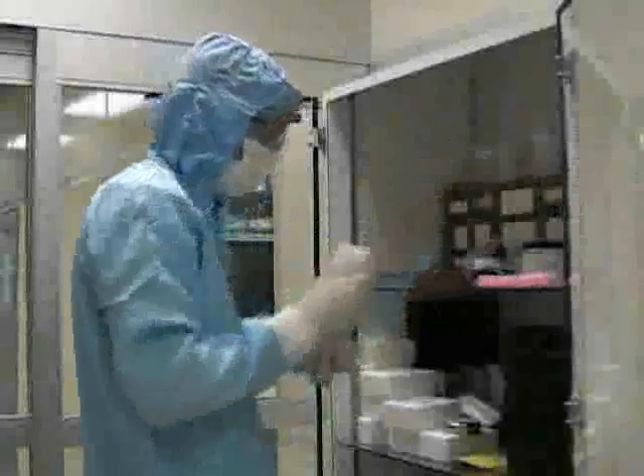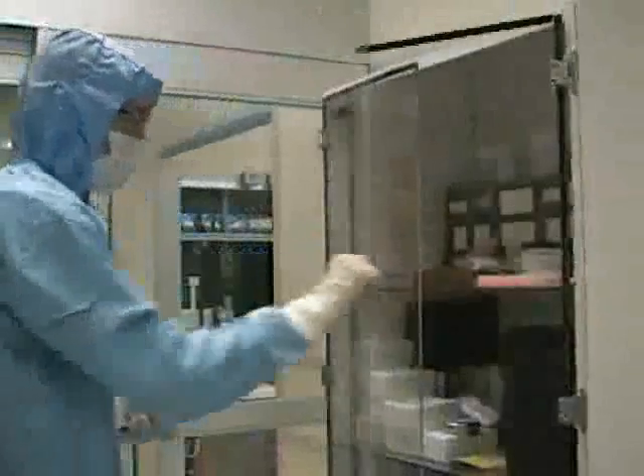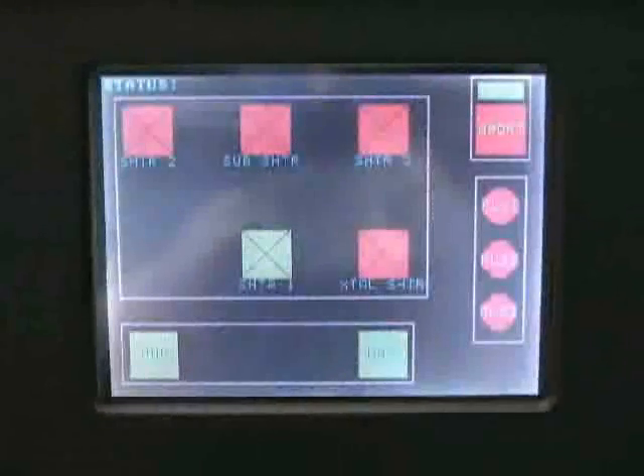You should now be prepared to load the system. To begin loading the system, you must first open the shutter by entering the depth menu on the front panel touchscreen and then pressing the shutter 1 button. You will know that the shutter is open when the button is green, and closed when the button is red.